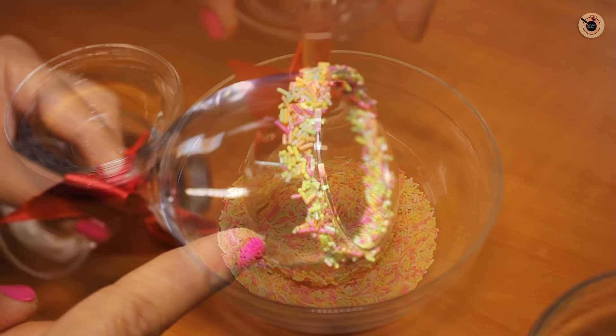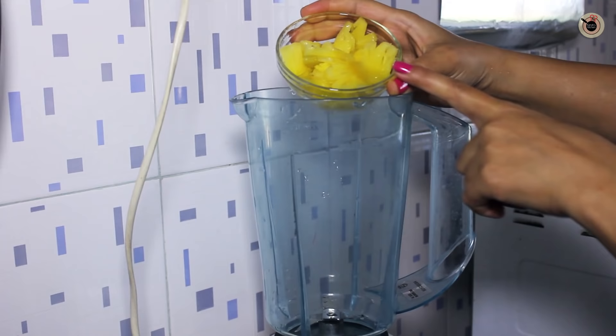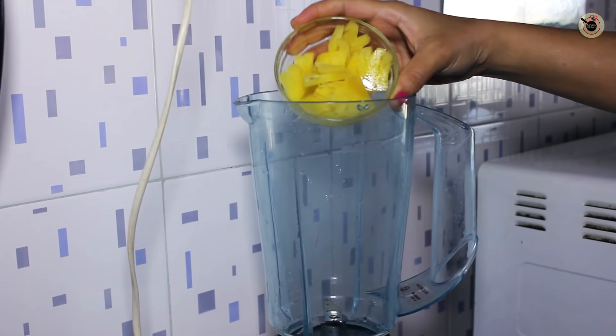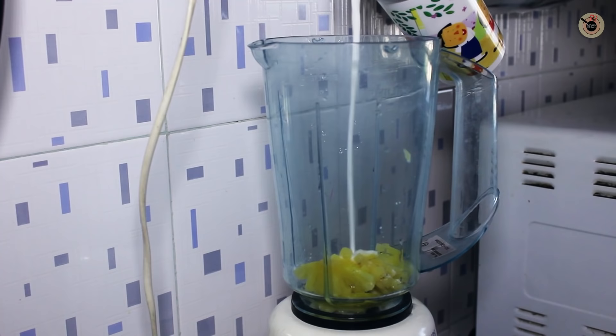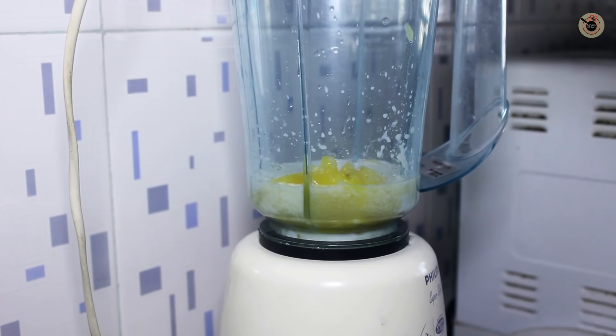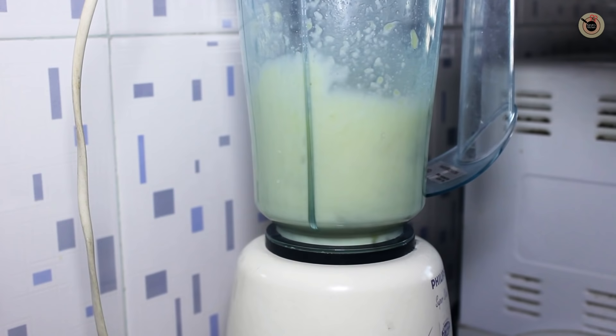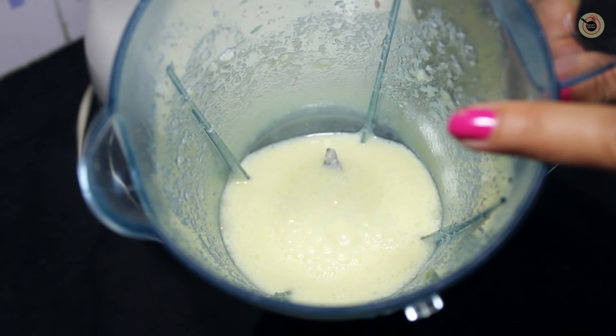Let it chill in the refrigerator until we prepare our mocktail. First, in a blender add in the pineapple chunks — I've used fresh pineapple as it tastes better than the tinned ones. Next, add a little coconut milk along with the pineapple juice, and give it a churn for about five to six seconds to make a smooth puree. There should be no pineapple chunks or pieces in it.